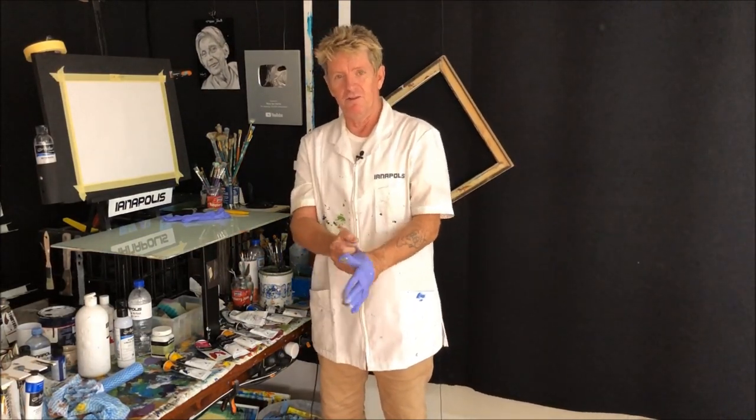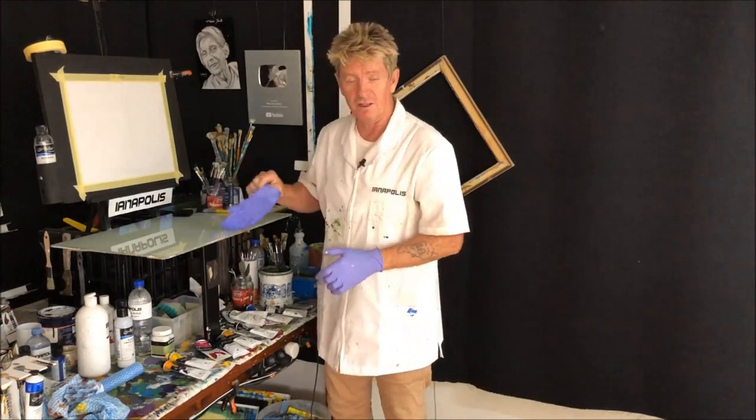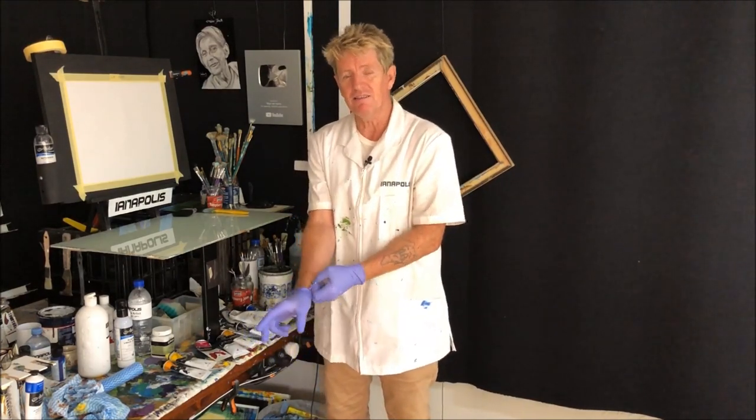G'day, how are you all going? I'm Iannapolis here, acrylic guru from Australia. Welcome to my YouTube channel where I like to teach beginners how to paint beautiful and wonderful, lovingly lovely paintings in acrylic.